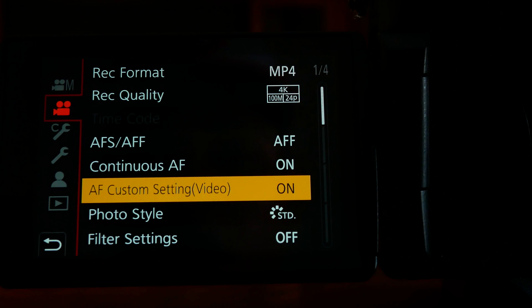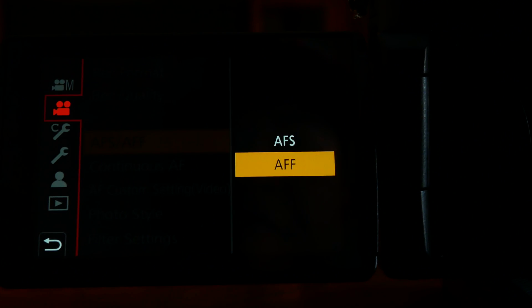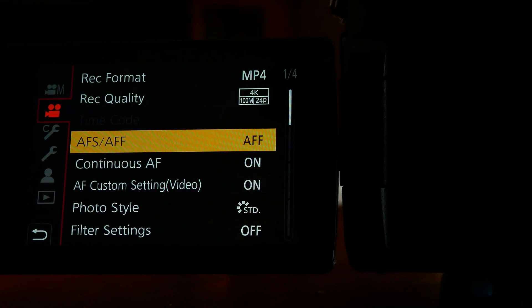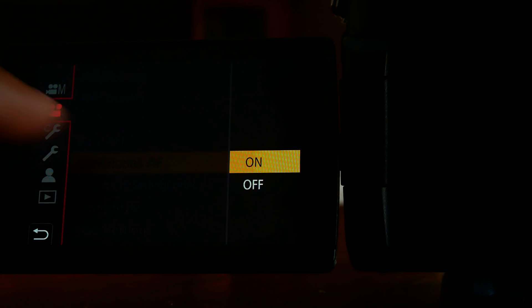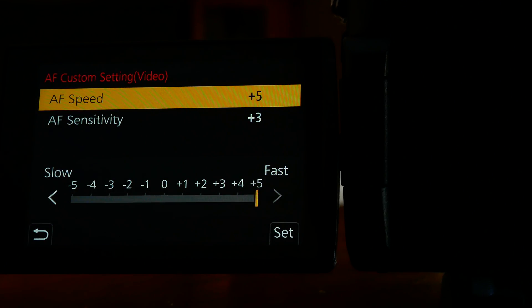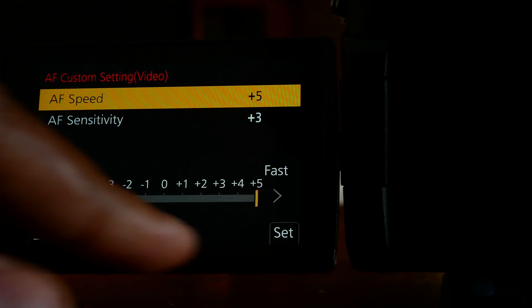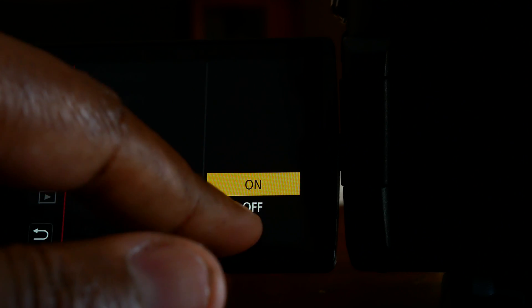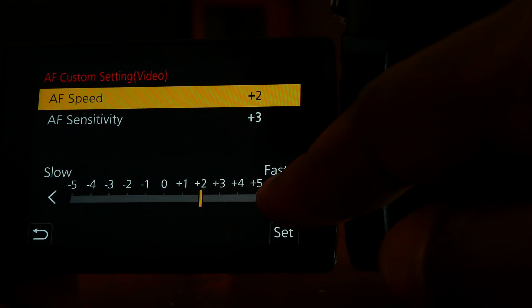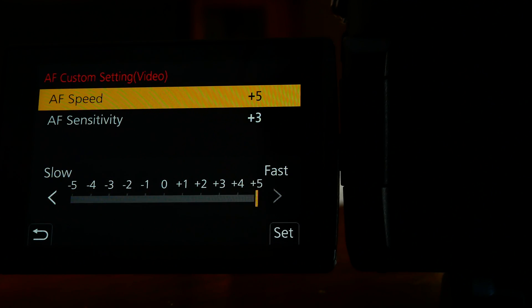Make sure your continuous AF is on and the AF custom setting for video is not grayed out. On the back of the camera, set the switch to AFS/AFF — that's what we want. Then go into continuous AF and make sure that is on. Hit back again and go to AF custom setting video, make sure that's on. When you get there you'll have AF speed and AF sensitivity, and you have to hit set to get the options to change between slow and fast.